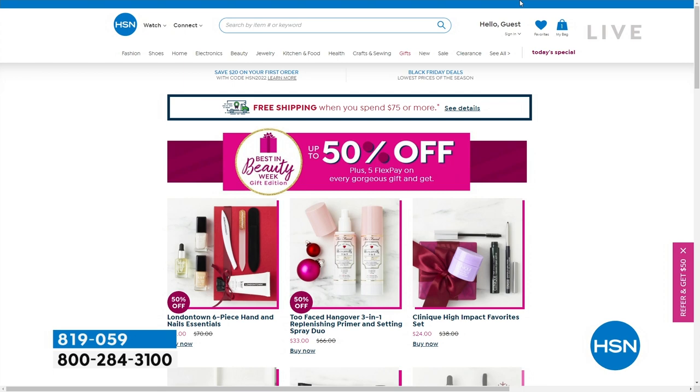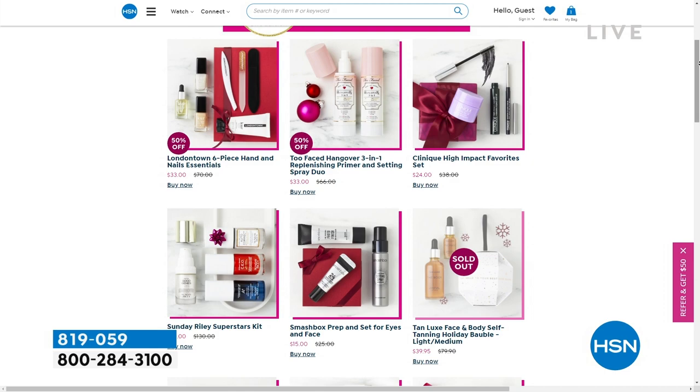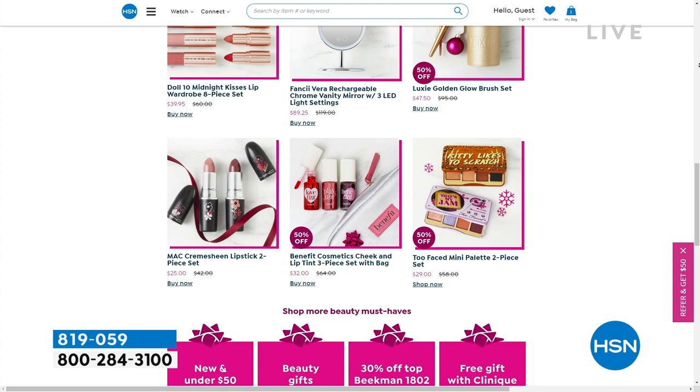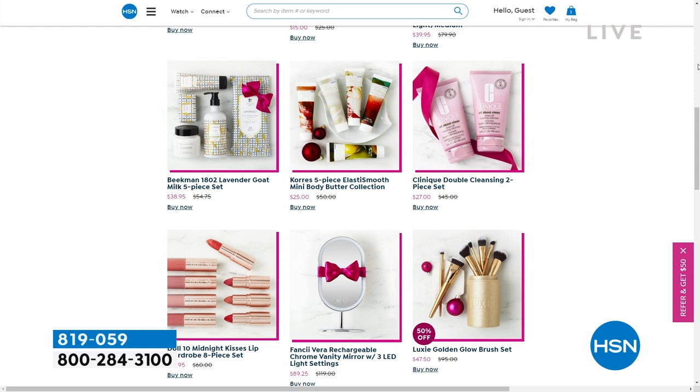It's still Best in Beauty week at HSN — up to 50% off. We have Too Faced, Lancôme, Clinique, Beekman 1802, and MAC Cosmetics. Two MAC lipsticks for about $25 — that's a great deal. Mini palettes from Too Faced for eyeshadows are also available. Go to HSN.com and search Best in Beauty to dive in.